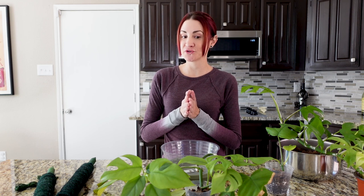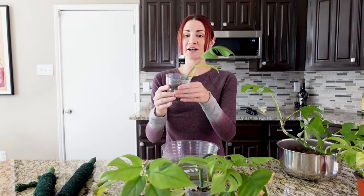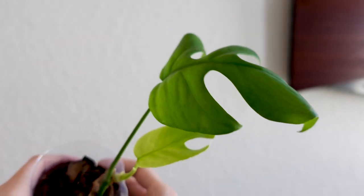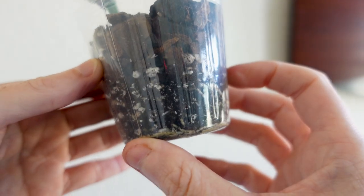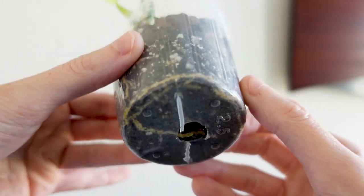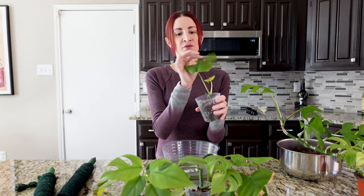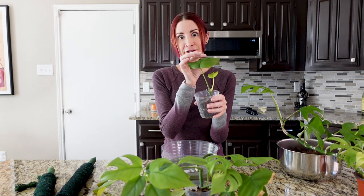The last time I showed you guys my Rhaphidophora tetrasperma cuttings was in my 'I lost my first houseplant / plants I'm rehabbing' video. Since then they've gotten even more roots, bigger roots, and more leaves. The top cutting that hadn't gotten a new growth point yet now has a leaf that came out of that viable growth point. This one doesn't have as many roots as the others — I think it's because it was the top cutting and wasn't a fully developed single leaf when I made the cut.